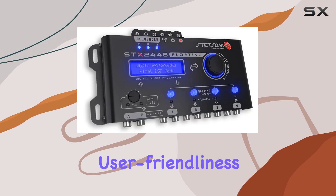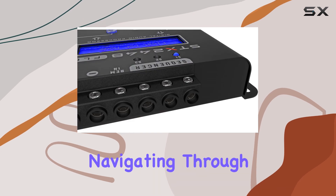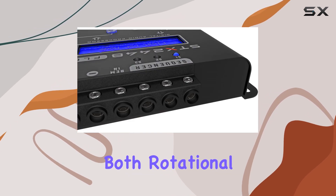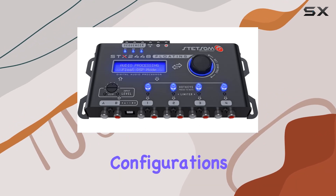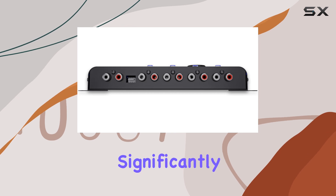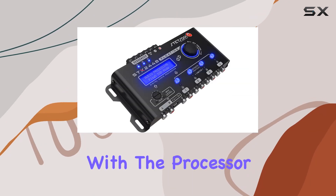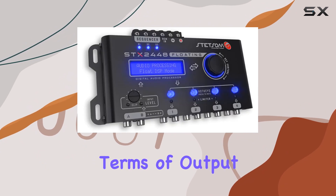Further enhancing its user-friendliness is the improved encoder button. This feature adds a tactile dimension to navigating through settings, with both rotational and click actions that allow for intuitive control over the device's configurations. This might seem like a small detail, but it significantly enhances the overall interaction with the processor, making adjustments on the fly both quick and easy.